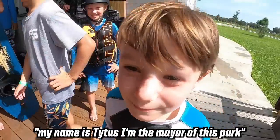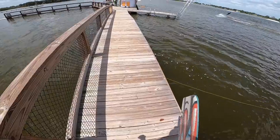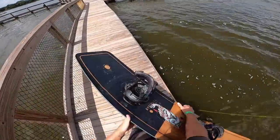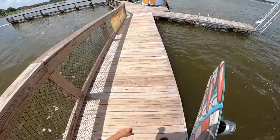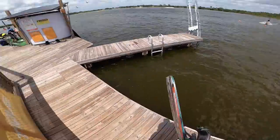My name is Titus. Just got my GoPro set up on my helmet, put some bindings on my board, ride shirt, vest, and boots on. Just walking under the dock now and we're gonna go for a set.